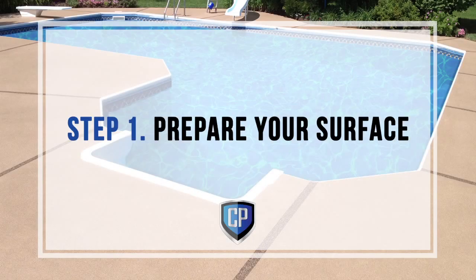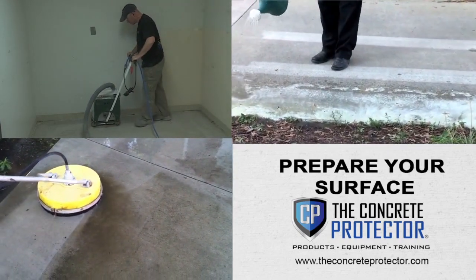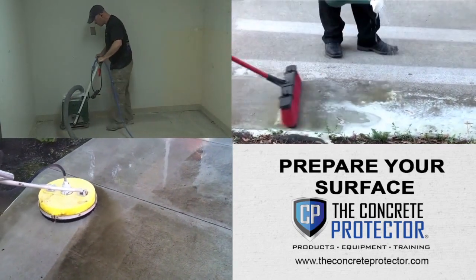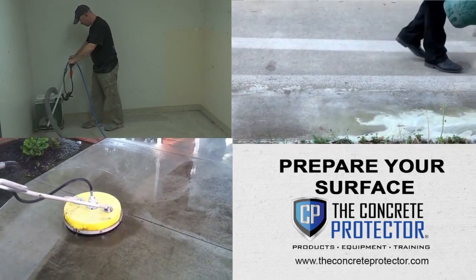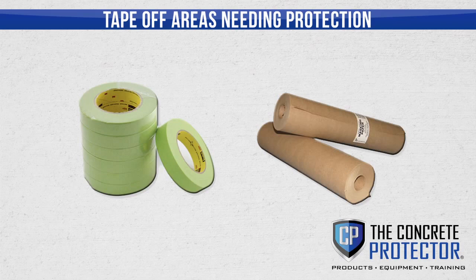Step 1: Prepare your surface. Prepare concrete surfaces by sandblasting, shot blasting, or acid etching and pressure washing. Always neutralize when acid etching. Tape off all areas and objects needing protection using the appropriate specialty tape and masking paper.